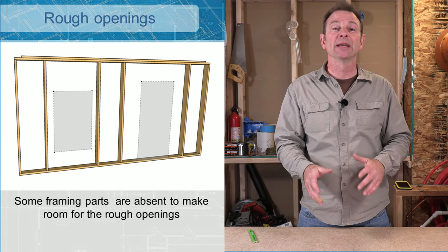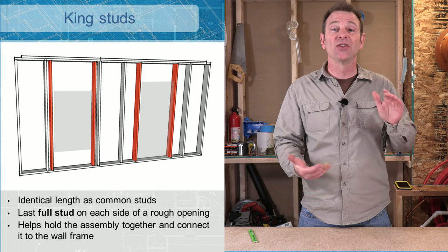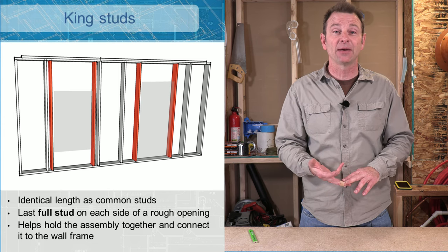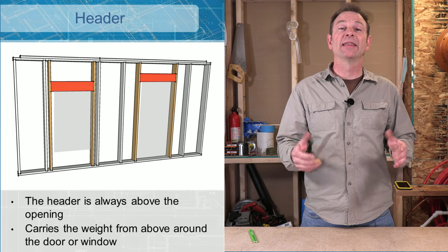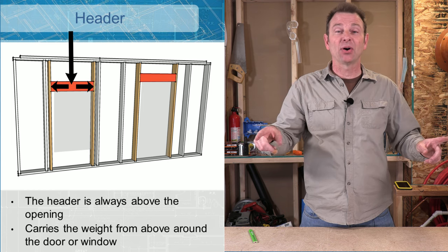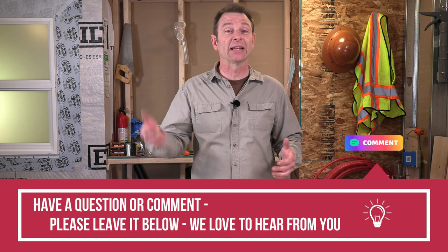One of your first parts to mention would be your king studs. These will be at either side of your rough opening — these are your last full studs. They will carry from your bottom plate to your top plate, basically the same length as your end studs and common studs. We call them kings because they're associated with this rough opening. Our next part is our header. Headers are horizontal — think of them like a bridge. This will take any weight above and carry it to the outside parts around the rough opening just like a bridge would do. It's going to span the width of the rough opening. Headers can be made out of various materials: stock lumber, stranded lumber, or laminated lumber, and they're specifically designed to handle a certain amount of weight depending on the span and bearing from above.